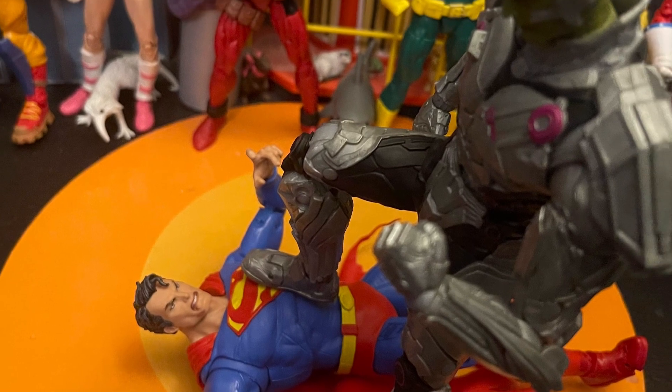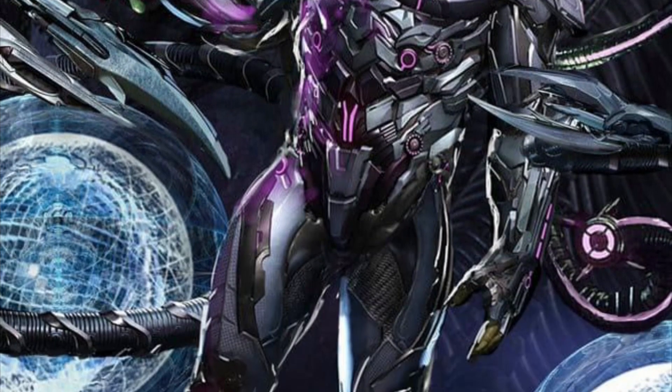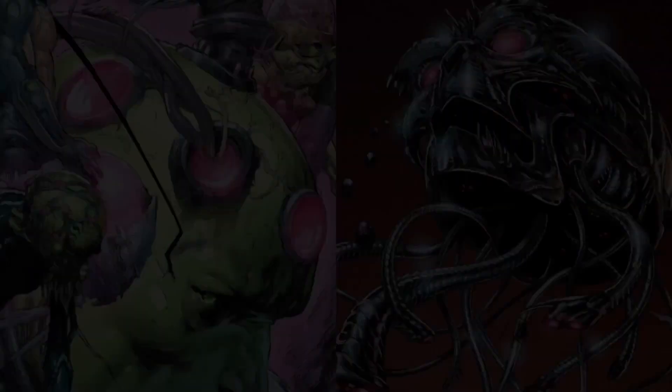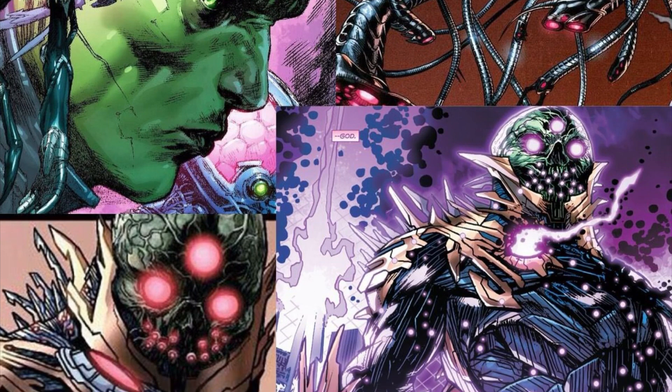Obviously this is the game version, but I like that it still fits and matches the comic book version closely enough. There are many versions of Brainiac out there, so we'll probably get more — maybe even a dedicated comic book version down the line.